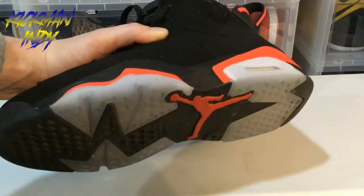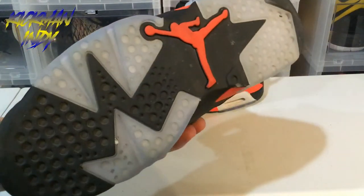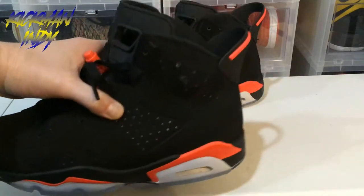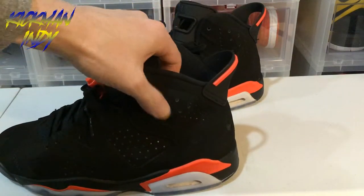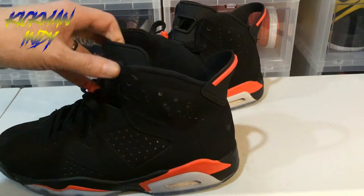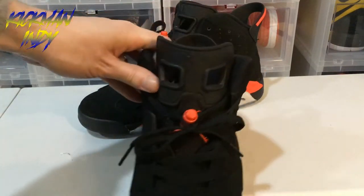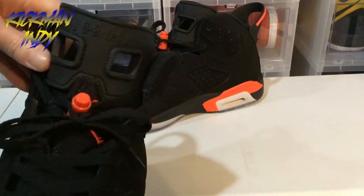These have been worn, so sorry for the debris on the shoe — how could you not wear such a fire shoe, right? Going all the way around, you've got the Jordan 6 right here. You've got the tongue — let me get you a close-up of that.